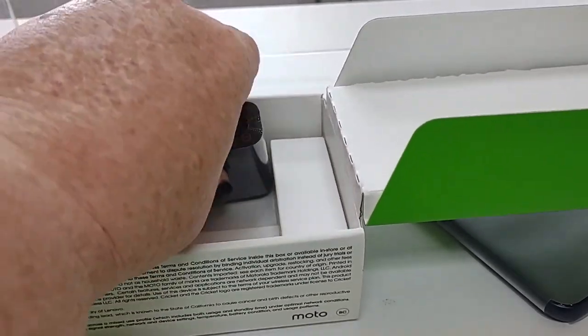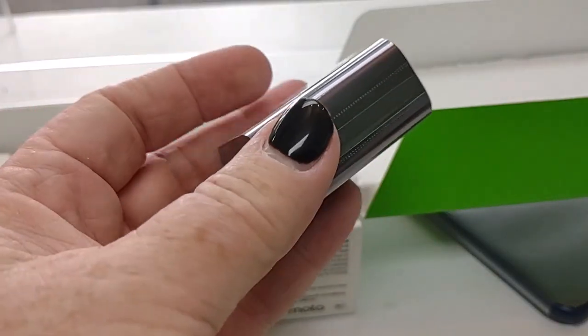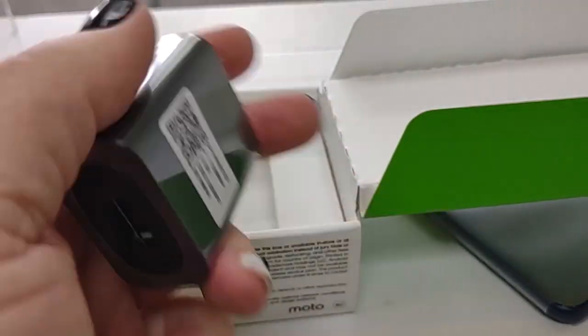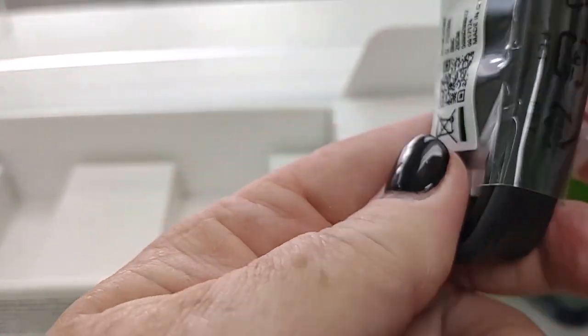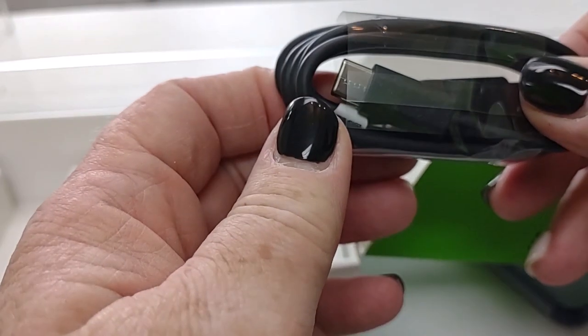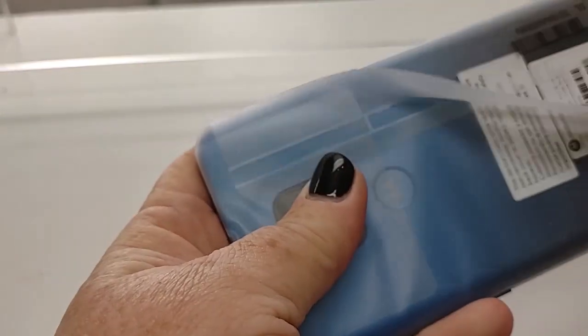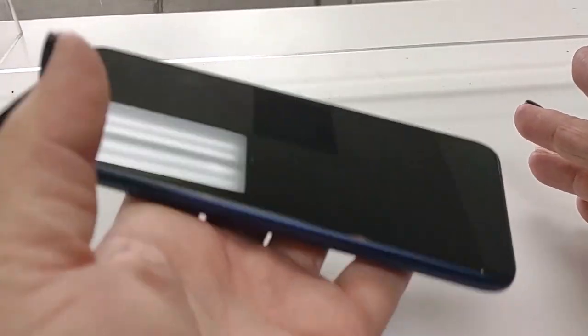And we have a monster charging block here. There is your charger — Type C charging, of course. Alright, so here we have the device. It has a very nice weight to it and I do like a bit heavier phone. I have terrible luck with phones that are too light; they fall out of my hand too easy. Gives you something to hang on to when you have a good weighty device.